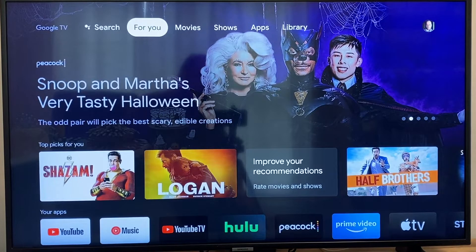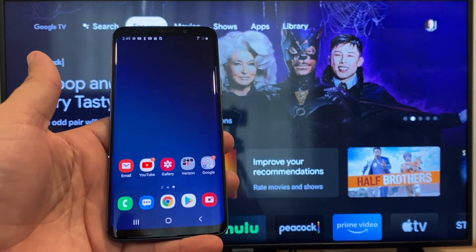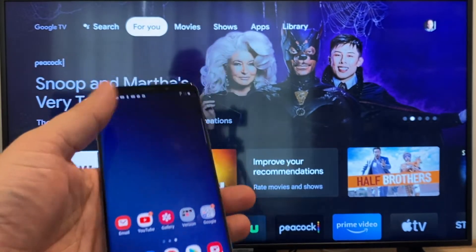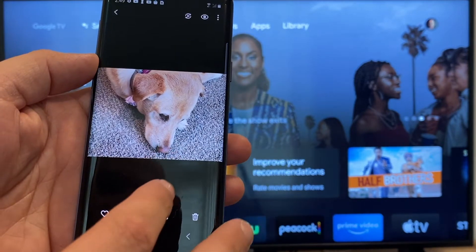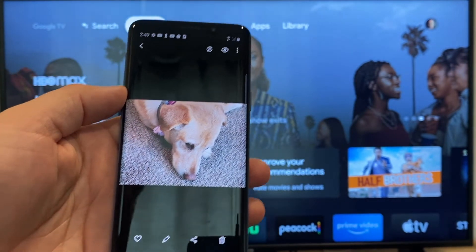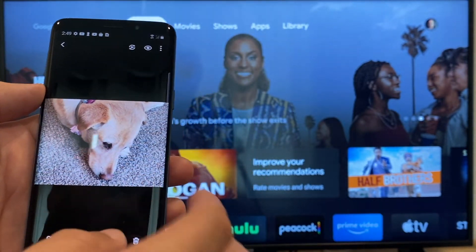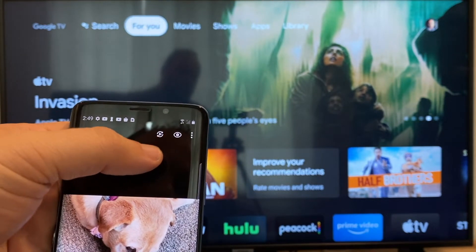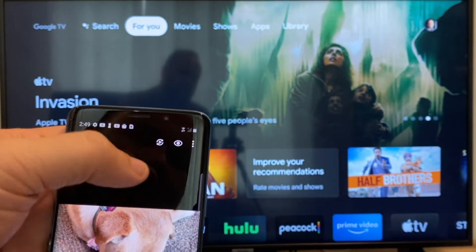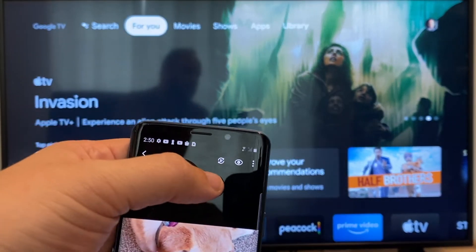The way to cast or mirror your phone to your Google Chromecast — the first thing you're going to want to do is get your Android, then go to, for example, the gallery. Here is a picture that I took today of my dog. The easy way to cast a picture is up here on the top right — you'll see there's like a play icon with some arrows going around it. You'll tap on that.